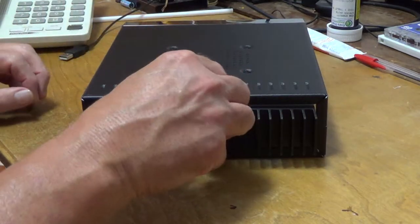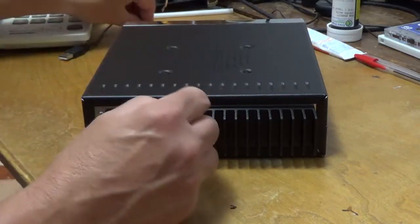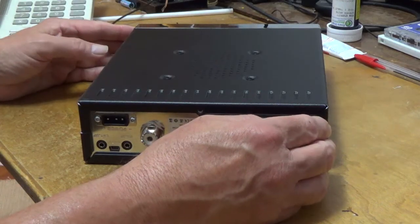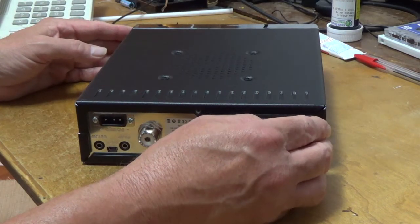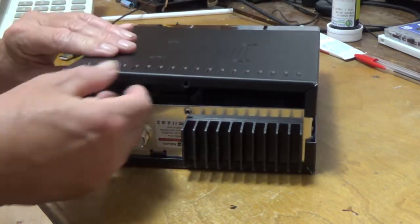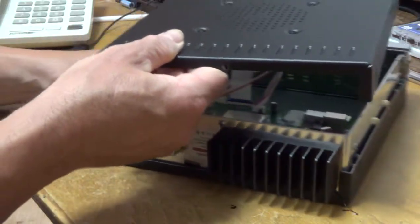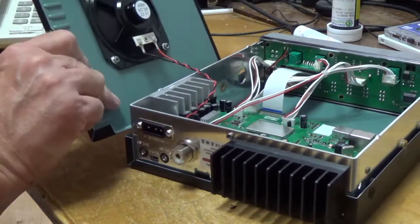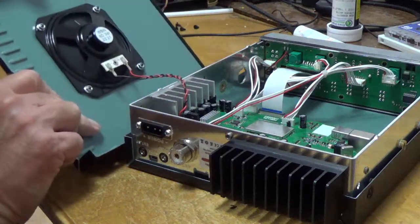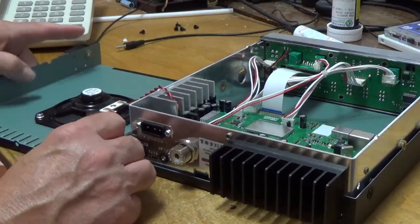When you take your cover off, be cautious not to jerk or strain the speaker wires. There's enough wire in there that you don't have to. Let's remove this cover — you kind of pull back and it pops off. It looks like the speaker wire is on this side. You can unplug it, but there's enough wire that you can just lay the panel down side by side.